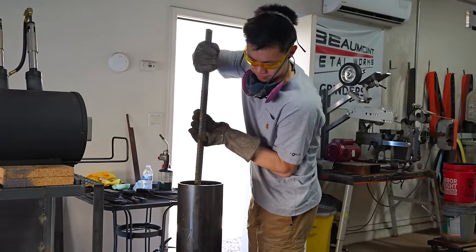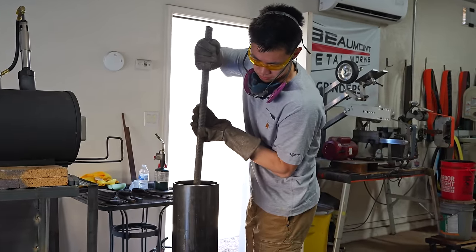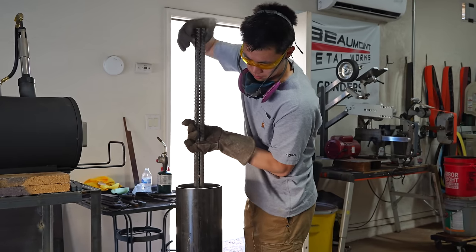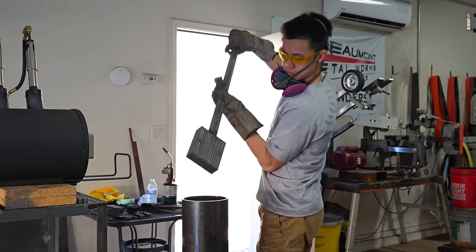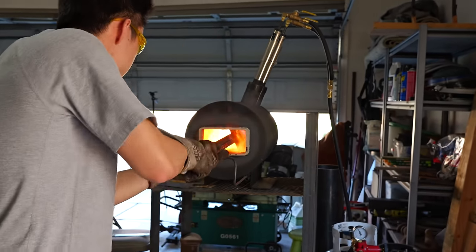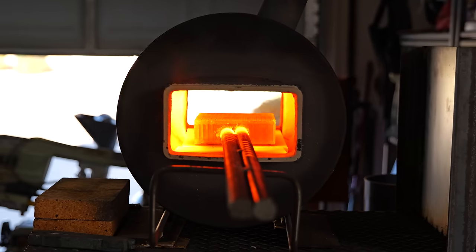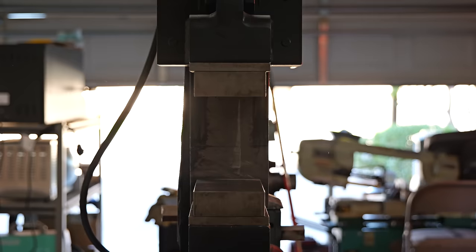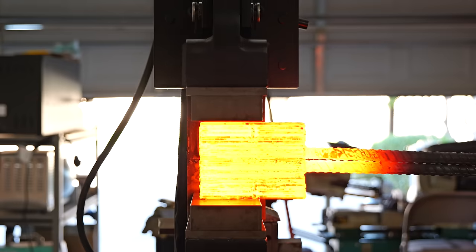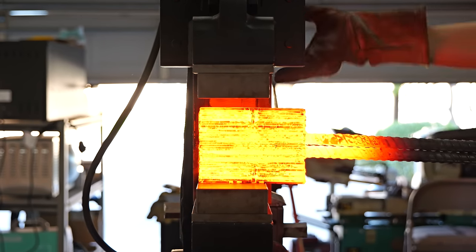One funny thing about the bladesmithing community is that everybody has their own processes that work in their own way. For example, some bladesmiths don't clean off the rust or any of the pickling before they stack them, while others clean everything meticulously and wash with acetone. Even though their processes are so different, the end result is usually pretty similar — it doesn't mean one person is right and another is wrong.